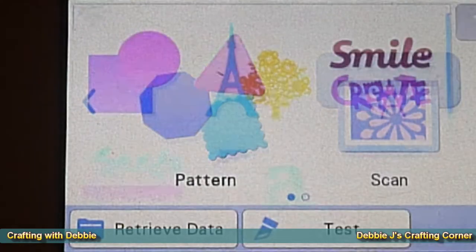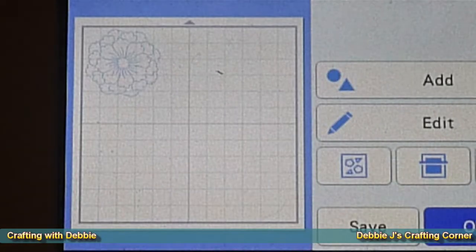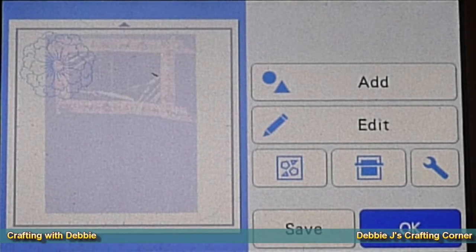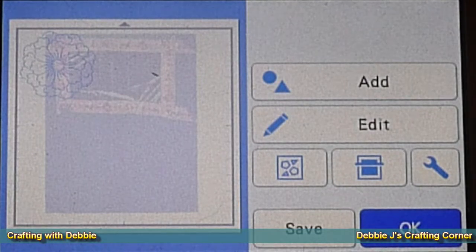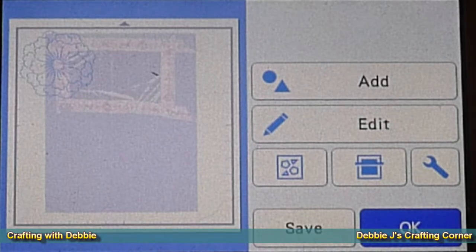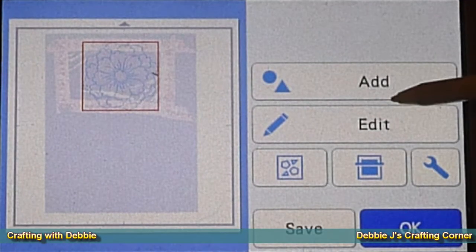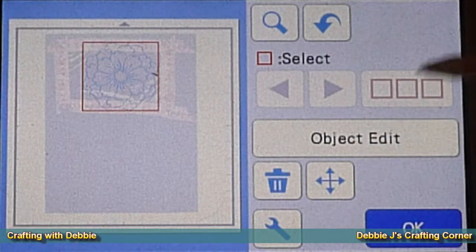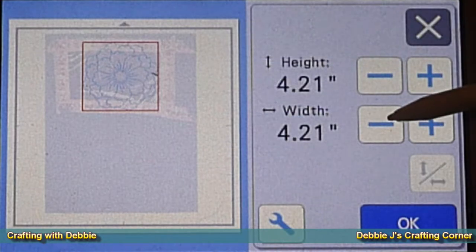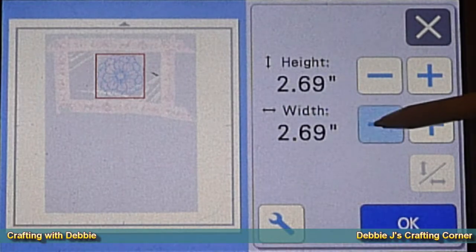Let's head on over to my Scan and Cut. From the patterns that came with the machine, I chose a draw file of a flower, and I'm just resizing it down to fit on the piece of foiled cardstock that I've already got set up on the machine. I used some washi tape that I had hanging around instead of the tape that came with the machine. Here's one of my mistakes: because I used my own cheaper kind of cardstock — a lower poundage, lower GSM — the washi tape actually ripped my cardstock.